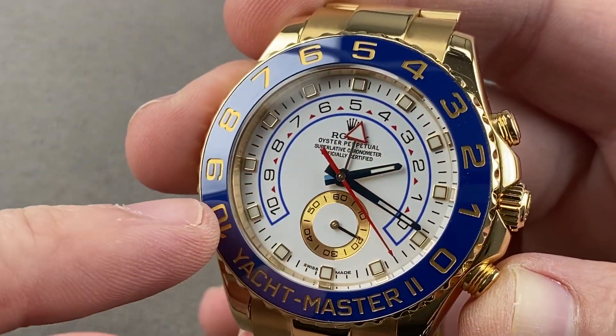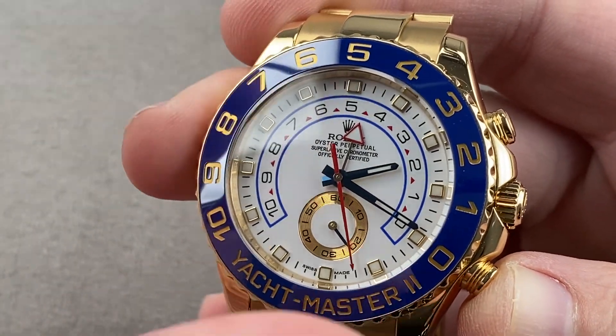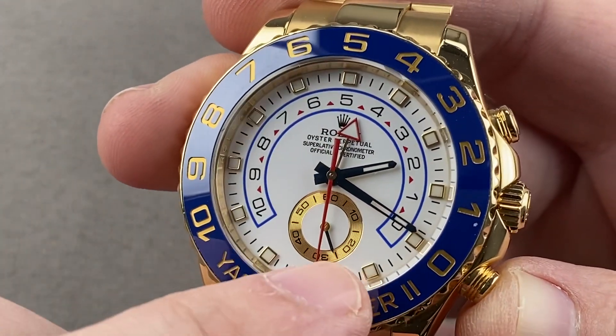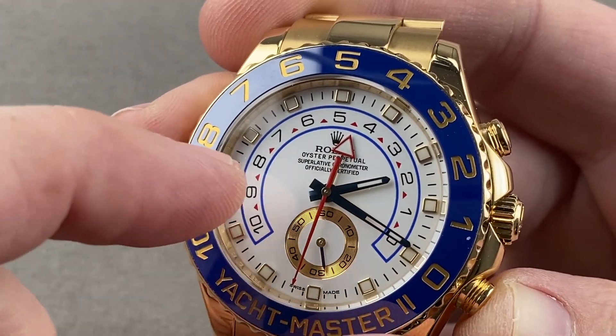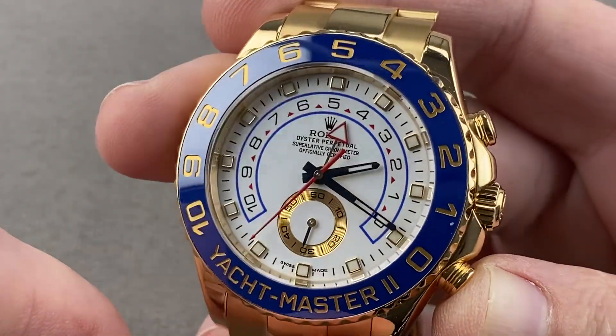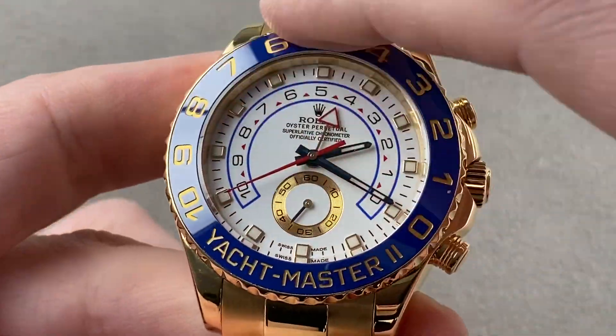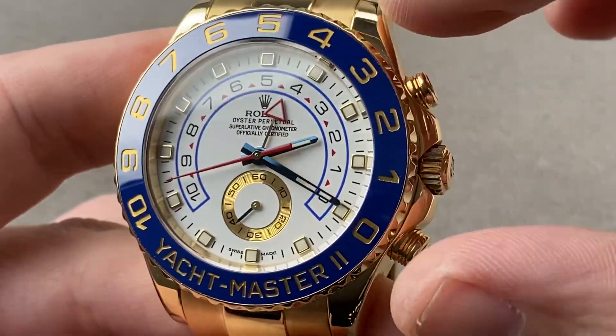The dial is true white, like you'll find on the Explorer II. It has a combination of blue, red, black, white, and yellow gold elements with a lovely concentric yellow gold pattern inside the small seconds. The hands are baton style, they are blued and faceted. The bezel itself has a ceramic insert on top that's scratch resistant.